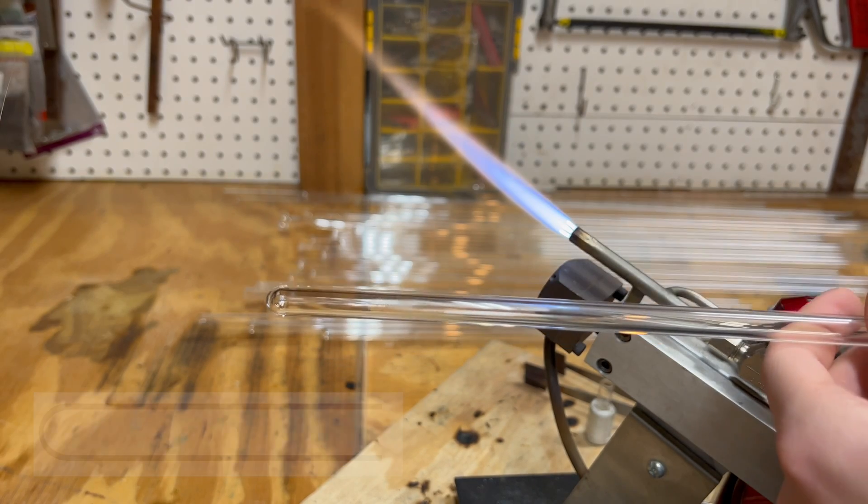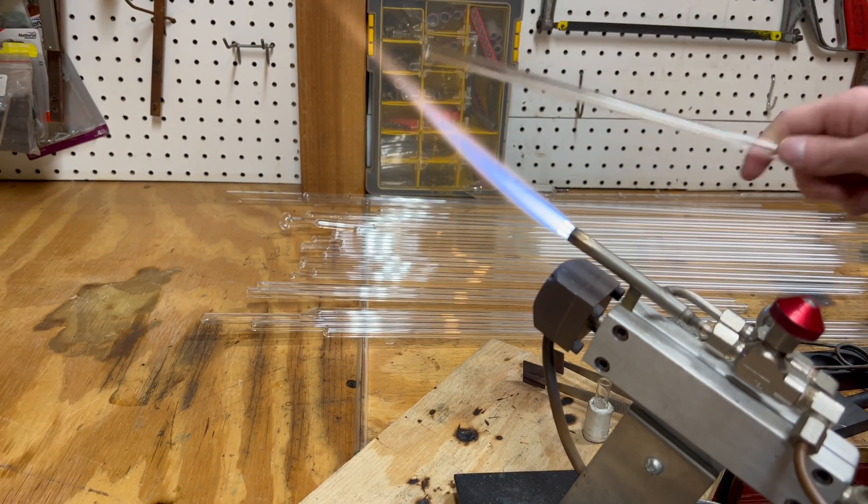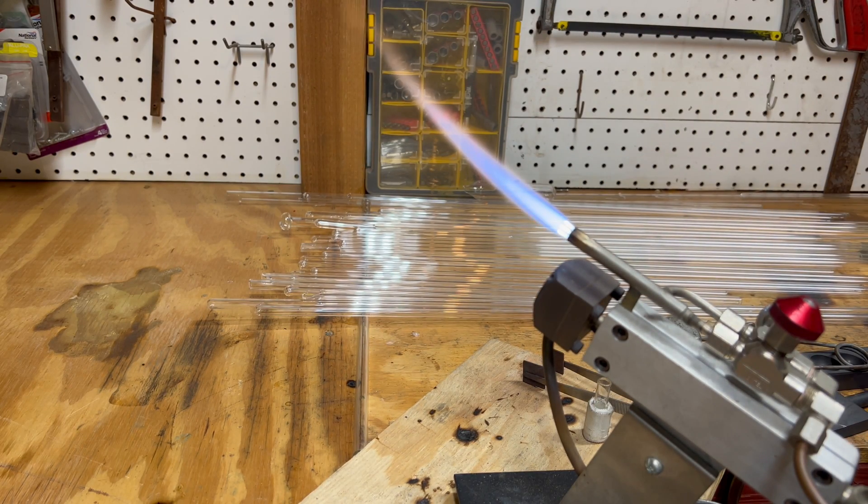You have a choice now in how you can fill the ampoule. You can seal it completely, or in the next step create a narrow neck and fill it with more volatile chemicals. I will be showing you both methods.